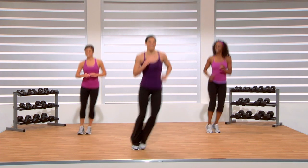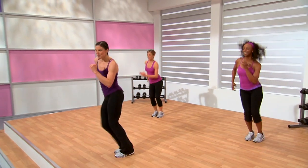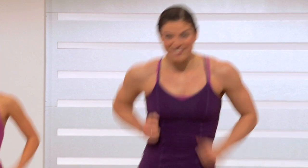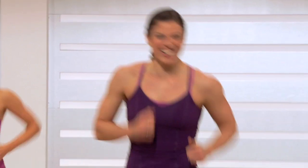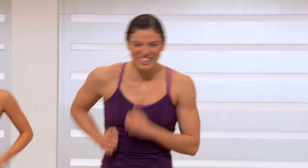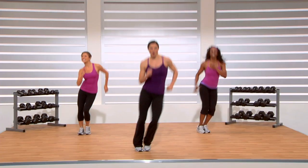Look at your RPE scale now — a little higher, right? Hop side to side — here we go. So feet together, you're going down those moguls. Like we did in each of the other segments, we're going to combine the two together — meaning skiing and hopping. Remember, intervals are always some of the best cardio workouts out there, really utilizing fat as the source of energy.